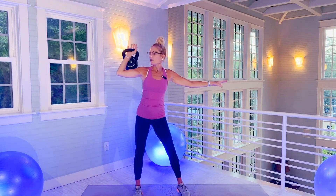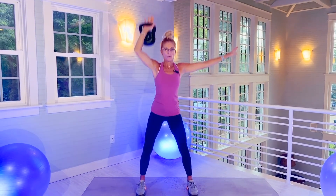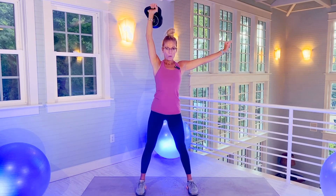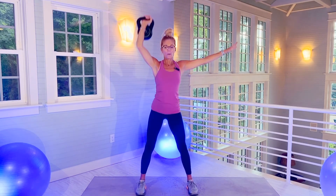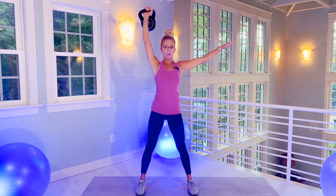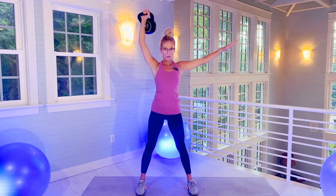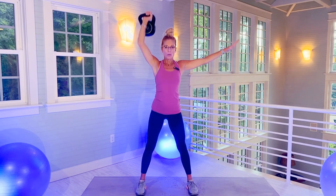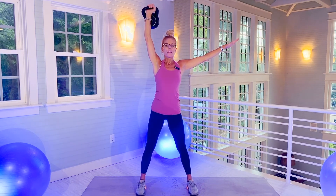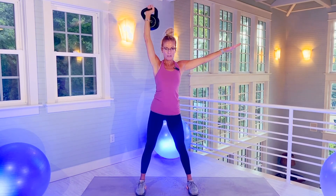Kettlebell — you're going to hold it, just resting on your right forearm. Squat. 20 squats with shoulder press up. There's 10. Do your best — I'm working with the 10-pound kettlebell.